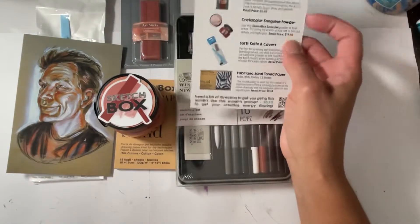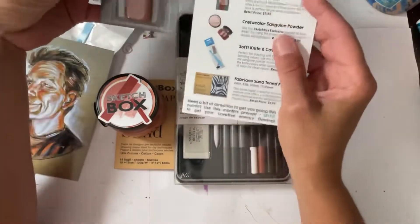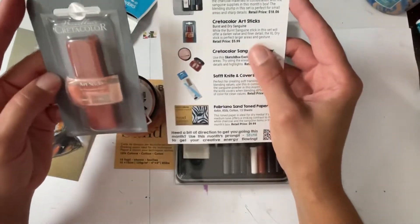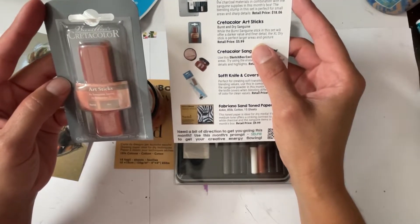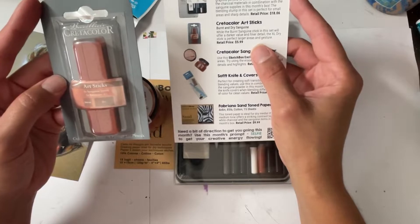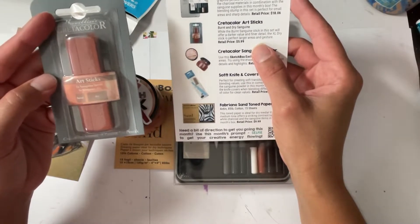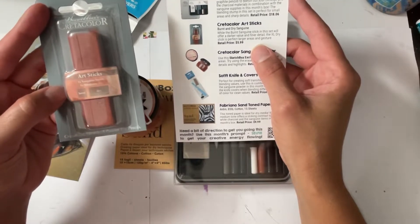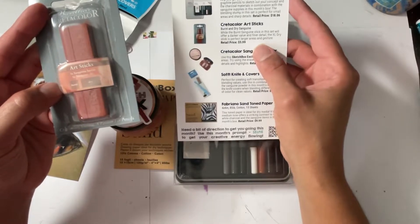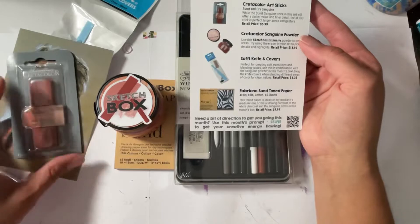All right, we'll start with the Create-A-Color art sticks because I'm curious. These say 'burnt' and 'dry sanguine.' The burnt sanguine stick in this set will offer darker value and finer detail, while the XL dry stick is perfect for larger areas and gestures. Retails for $5.99.